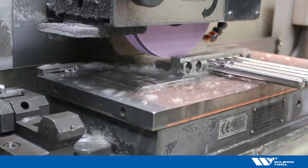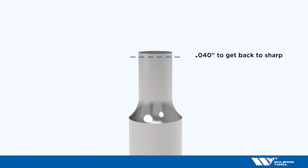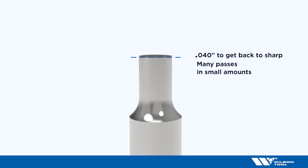Once you've determined how much stock you need to remove to get back to sharp, it is important to do it the right way. When evaluating a punch it is determined that you need to take off 40 thousandths of an inch to get back to sharp. In this case, many times you may want to hog off the majority of that material in one or two passes and then take a few minor incremental passes to clean up the tip. This is not the right way to do it. The proper way of material removal is many passes in small amounts.